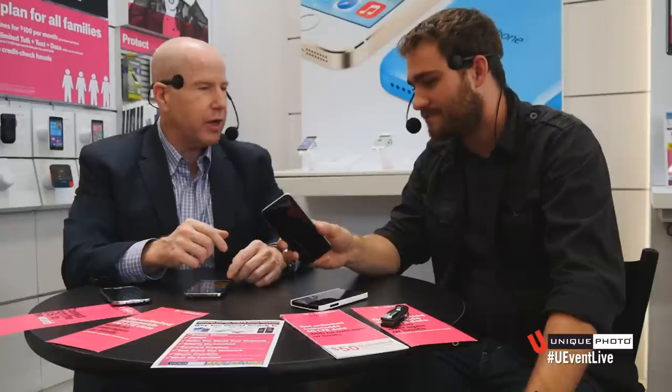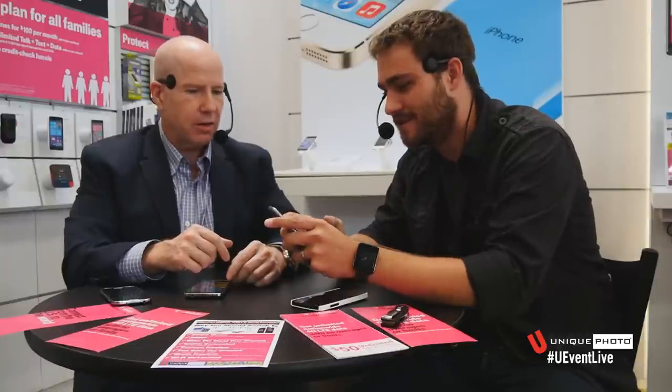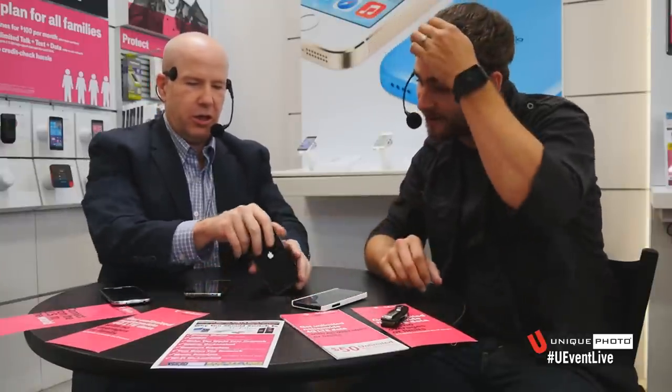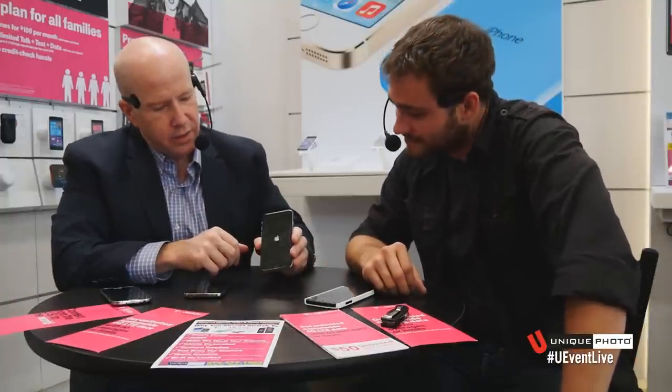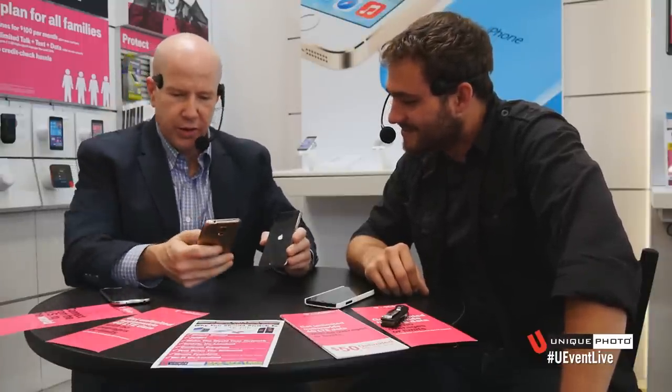Hopefully, going to the bigger phone means they're putting a bigger battery in there, so you'll get longer life — because these are made to be everyday-use computers, not just phones anymore. Let's power it up. This is literally just opened it, so hopefully it does power up. It does come with battery charged. There is a little Apple logo on the screen.